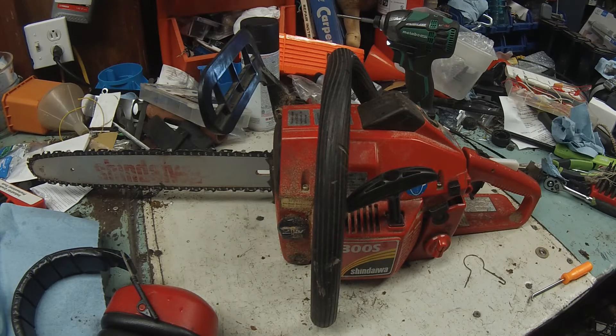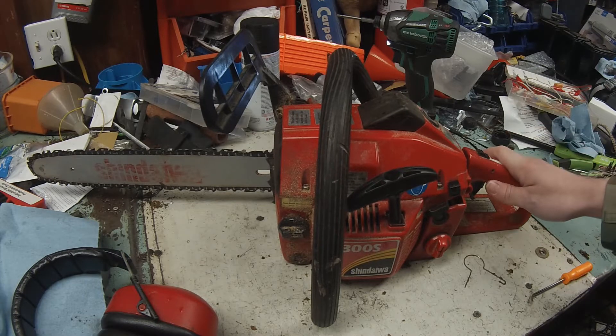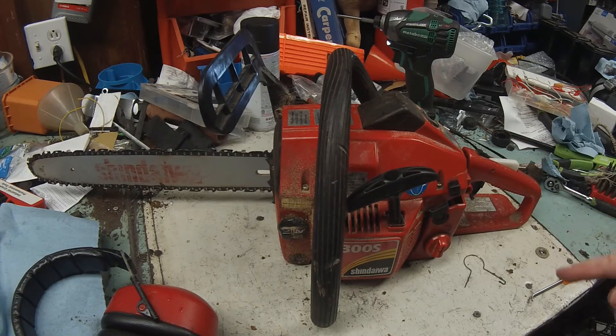What's up guys, welcome back to the channel, my name is Josh. In this video I'll be working on my Shindaiwa 300S chainsaw. This is going to be kind of an odd fix — all it needs is the fuel line. I just replaced the carburetor recently and it's been leaking fuel when you tip it, and that's not good for dropping trees. The reason I'm doing this video is it's got a proprietary fuel line with two grommets.